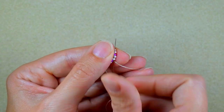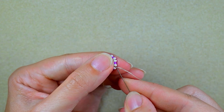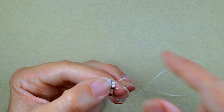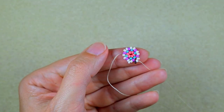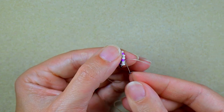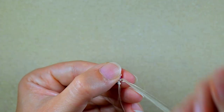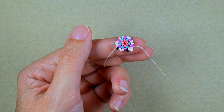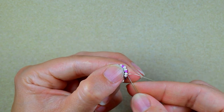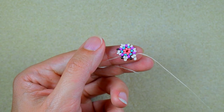Now I have this row done. In my next step I go into the white bead and take one white, go into the next white. Then I take one iris bead and go into the next white. Then one white, go into the following white, then one iris, go into the next white. I continue this alternating pattern — one white, one iris — going through each white bead until the end of this row.